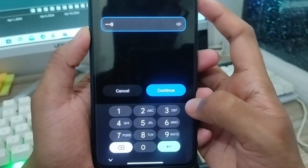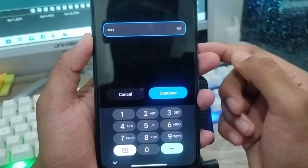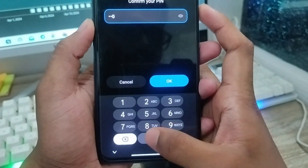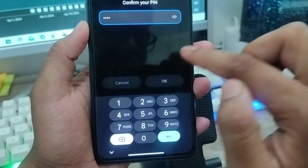I'm entering 0000 as my phone PIN. You have to set it to your phone password PIN option. I'm going to tap Continue from here, then tap to confirm the password again, then tap OK.